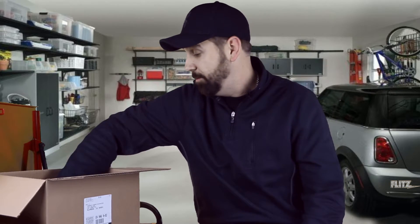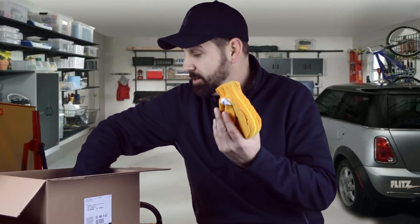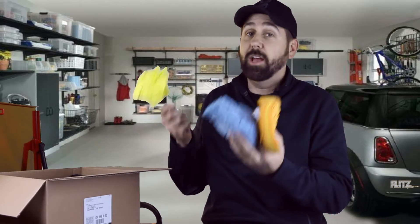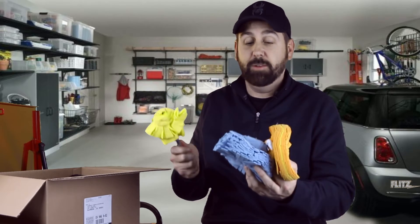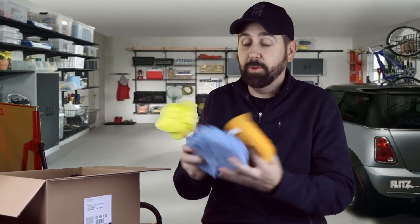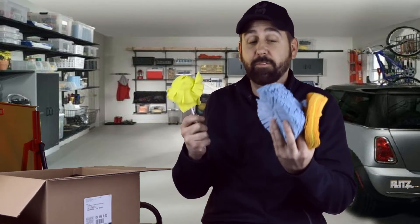One thing I was really excited that they sent me was some of these buff balls. If you've watched some of my videos in the past, I've used these — I love these things. Thank you guys for sending me these. I use the heck out of them. I get them pretty dirty, wash them, but I also take fresh brand new ones.